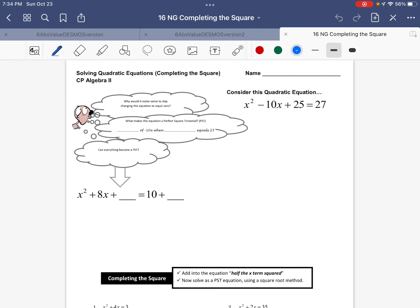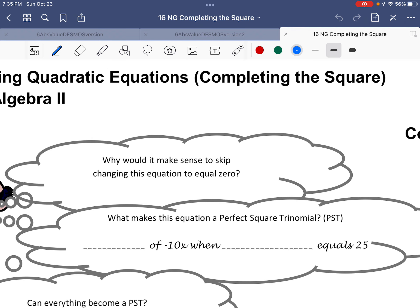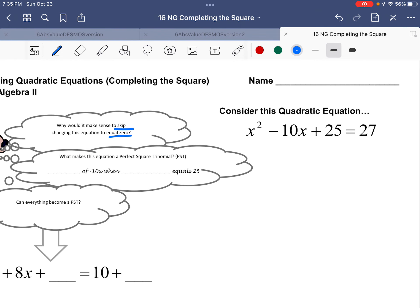We've now spent a few days using a new method for solving any quadratic equation — factoring. But as we saw on the first day, there are sometimes different ways to go about an equation, and different ways can be good. They might allow us to do something else, and quite honestly they could be easier. Today's goal is to begin thinking about some of these other ways. My first question: maybe it would make sense to skip making this equation equal zero?